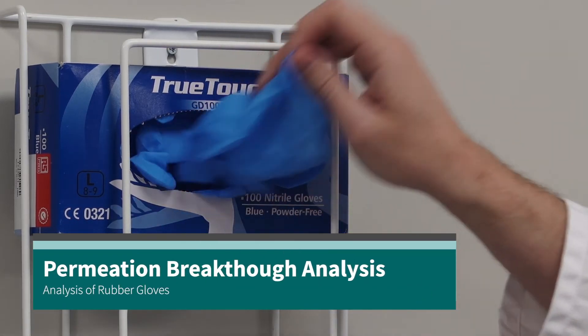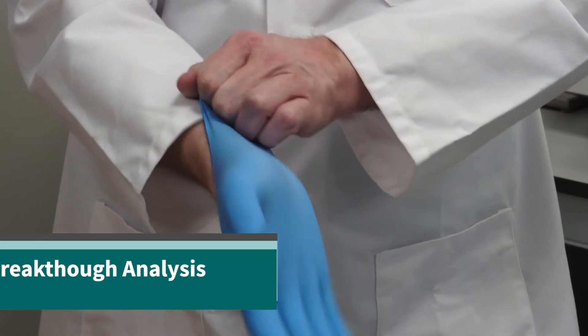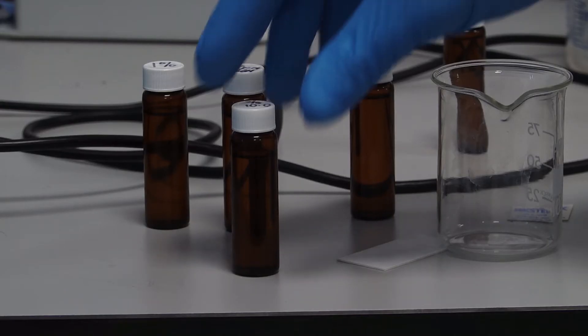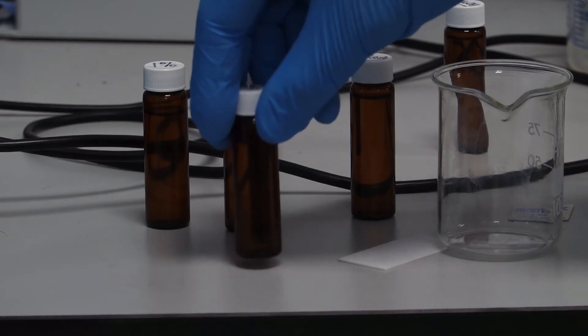Rubber gloves are an essential piece of PPE worn to protect the user from potentially harmful substances. But how do we know that the gloves offer a suitable level of protection? The answer is permeation testing.